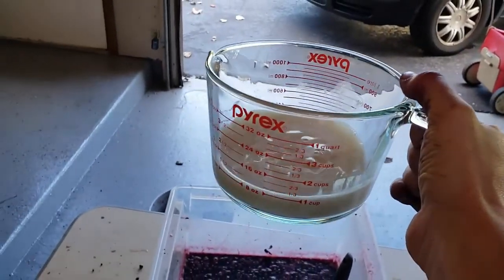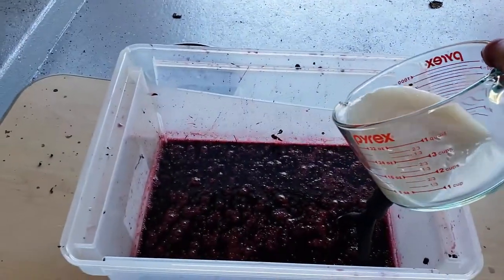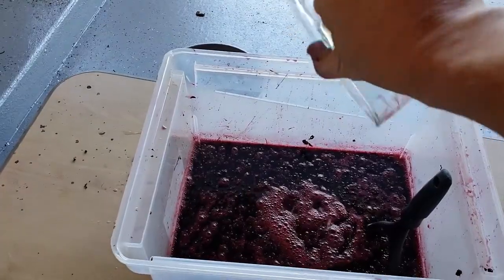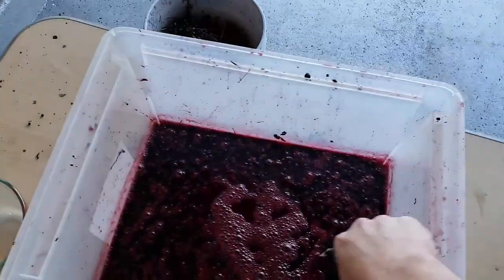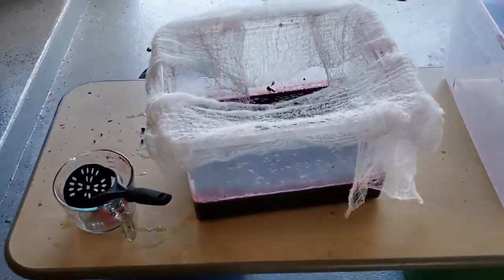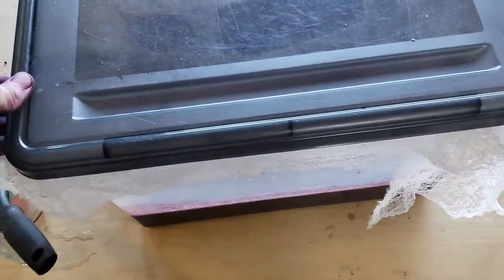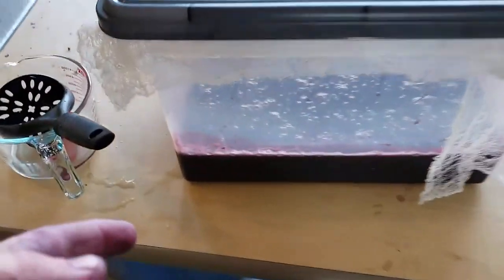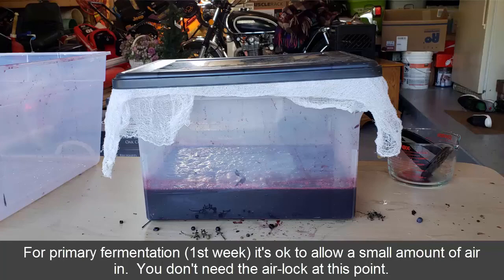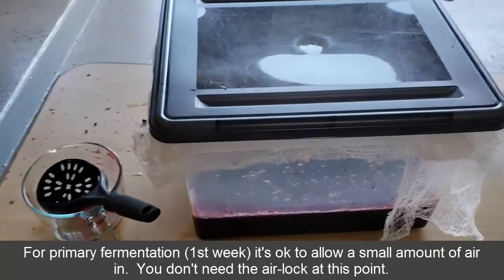Here's the yeast — it's been sitting for maybe 10 minutes in nice warm water. I have the cheesecloth on there and I'm just going to set this lid on so that when this starts fermenting, it'll start bubbling up and the gases can still burp out of here. And I'm going to stir it every day for a week.